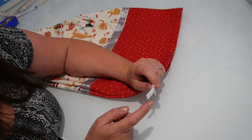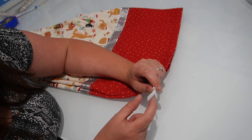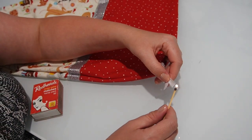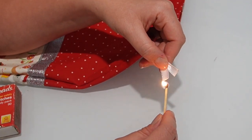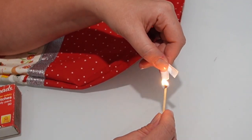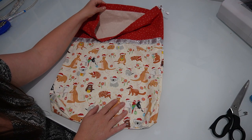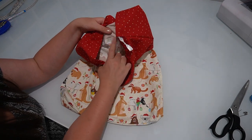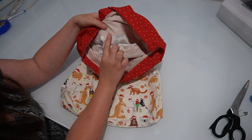To stop my ribbon from fraying, I like to use a match to heat up the ends of my ribbon, which will melt them a little bit so that they won't fray. Here is what the finished Christmas sack looks like. It has the lovely neat drawstring casing and also it has the hidden seam where we have put the ribbon to hide this join here.